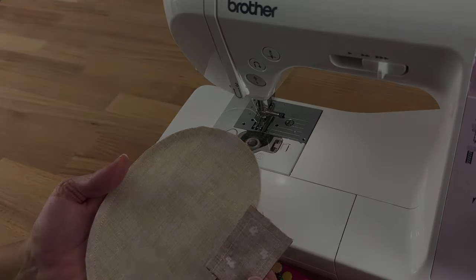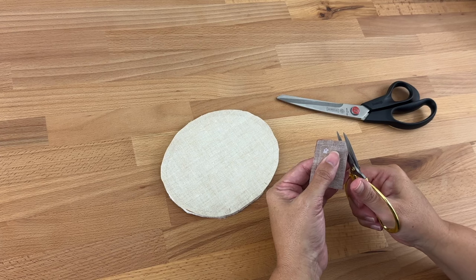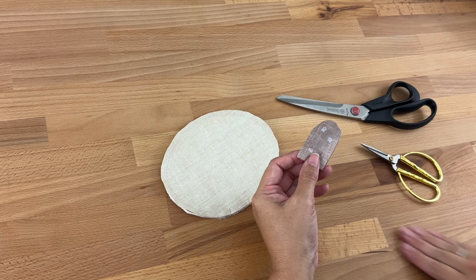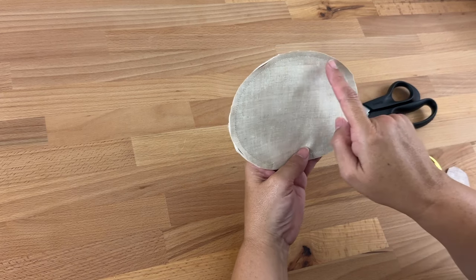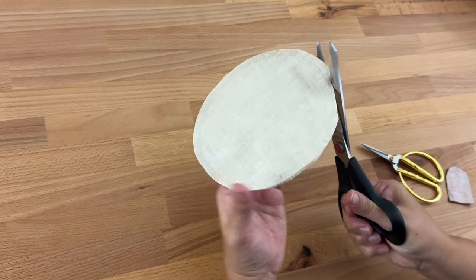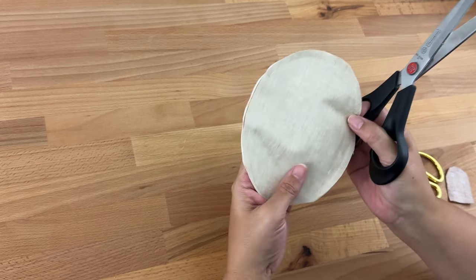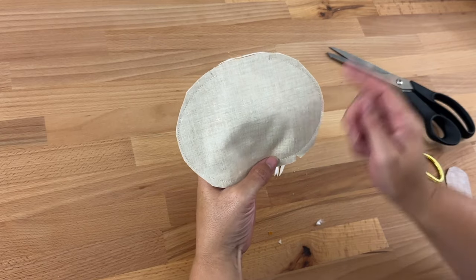Now let's trim our two shapes. Starting with my stalk, I'm just going to cut those corners off so it's not so bulky when we turn it right sides out. With my pumpkin, what happens when we turn it right sides out is it can be really bulky on the curves — especially on the inner curves. So I'm going to cut off all the excess, getting as close as I'm comfortable to the stitches. Don't get too close, but we do want to cut off a bit of that excess. If you're not comfortable doing this, you could cut notches all the way around the curve — but it's just a lot quicker to cut off all that excess at once.